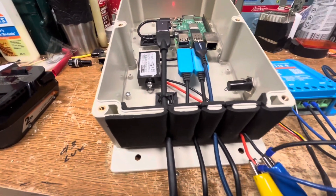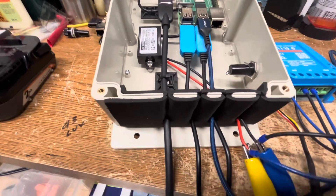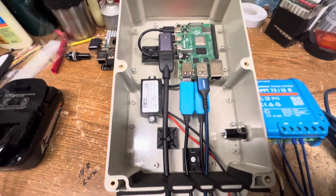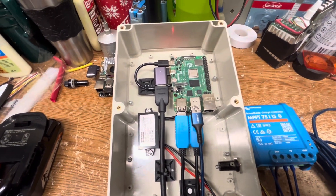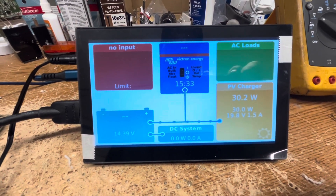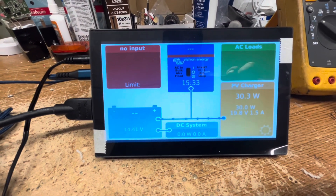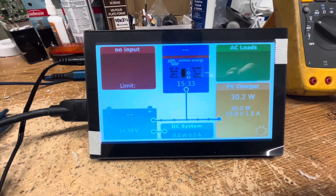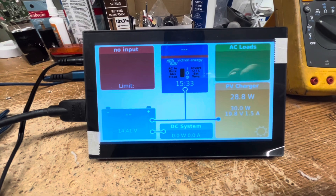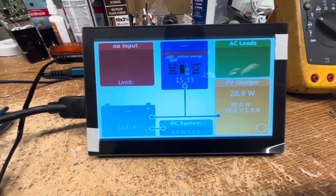Instead of making individual glands for every single cable — that gets a little pricey, I did that on the other box for the Raspberry Pi for the navigation system — but this is going to work out just fine. That's what my touchscreen is going to look like in the boat. Now what I have to do is upload some more software to the Raspberry Pi so that the Venus OS will recognize it as a touchscreen.